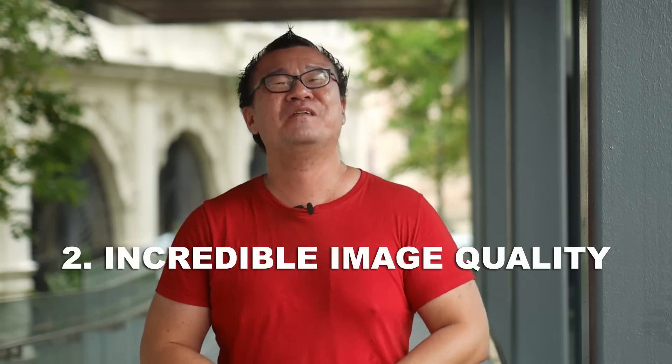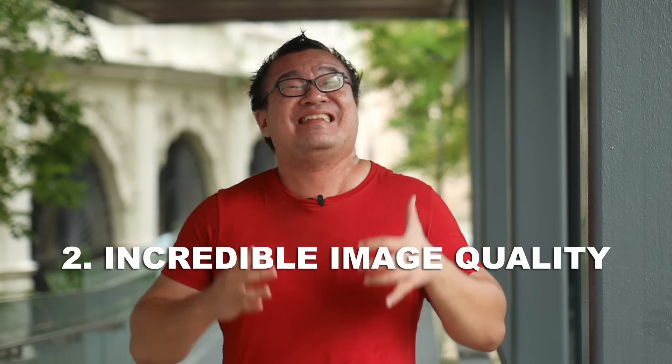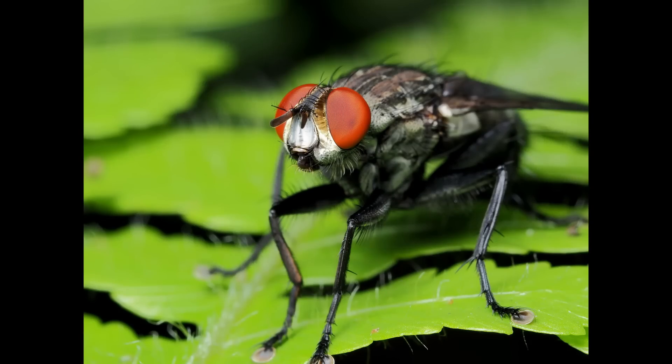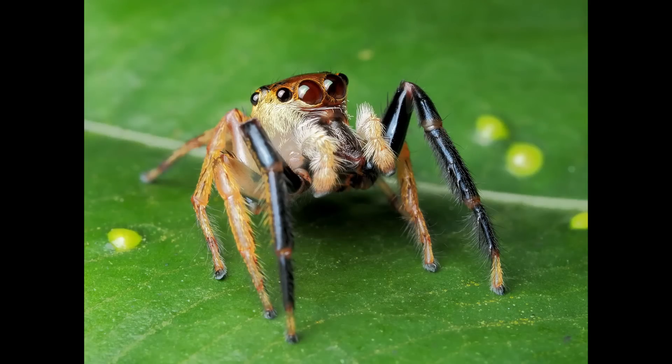Reason number two: image quality. The Olympus 60mm macro is an extremely sharp lens and the technical flaws of the lens are very well controlled. The 60mm macro can resolve an incredible amount of fine details and micro contrast in an image. Every single time I nail my shot with perfectly critical accurate focus, the images just look amazing. It's mind-blowing.